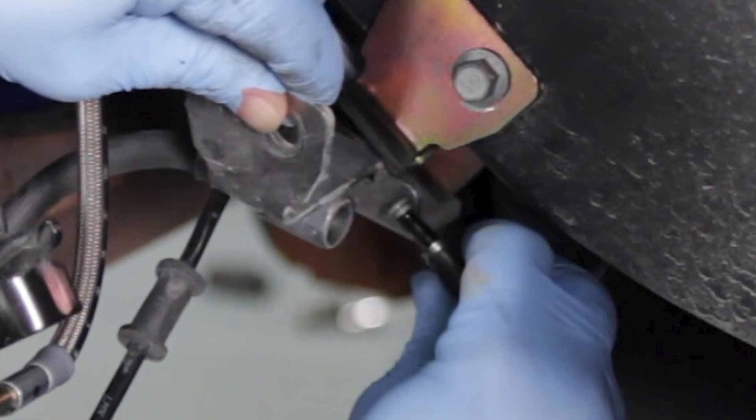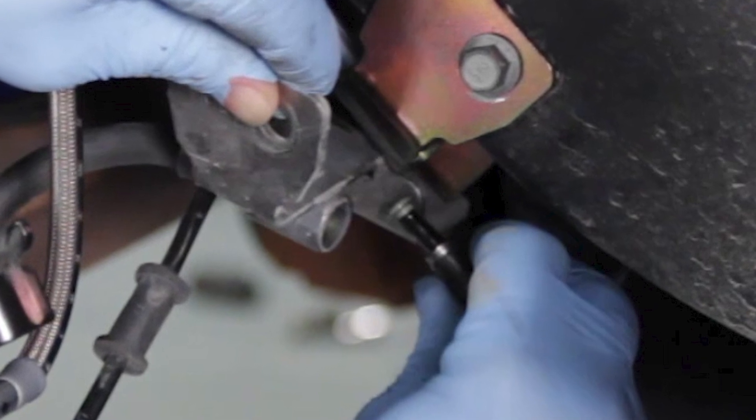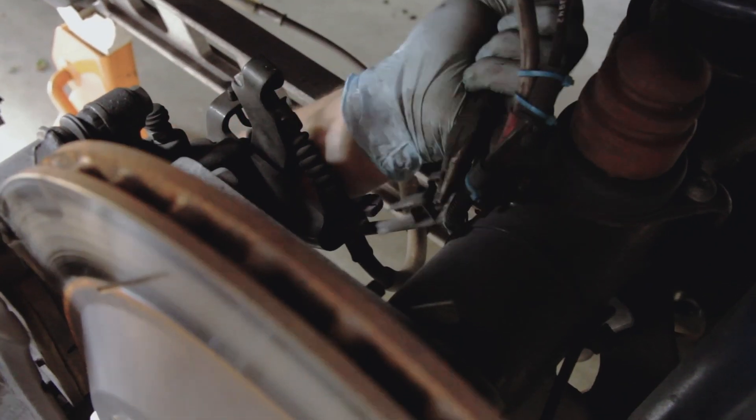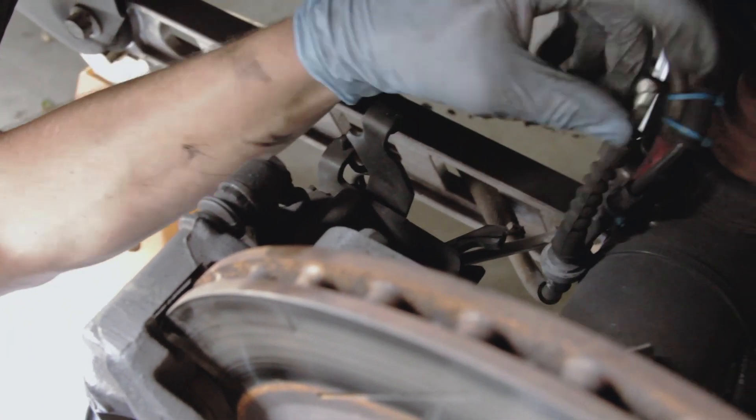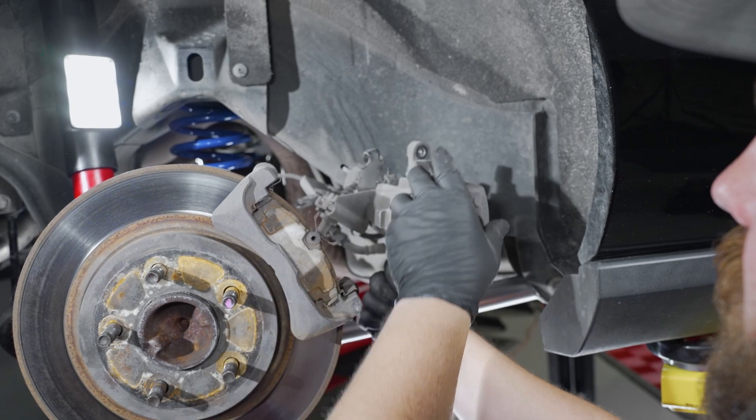Cap off the line at this time. Dislodge the e-brake clip and remove the cable from the caliper. Now you can fully remove the caliper from the car.